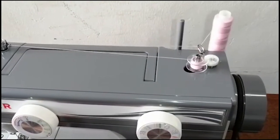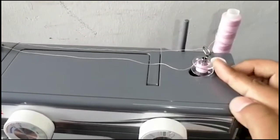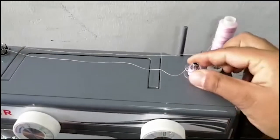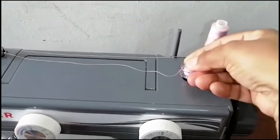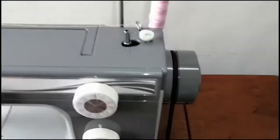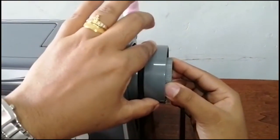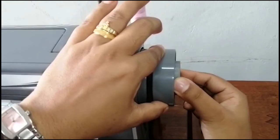Once the bobbin is full, push the bobbin spindle to the left and remove the bobbin. Now turn the center wheel clockwise to tighten the wheel.